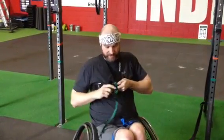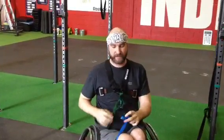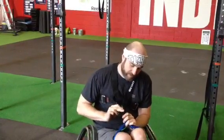So you got a chest harness on with the carabiner clip, like a backpack style clip. Same thing, just looped underneath your knees with a backpack clip on the other side. Those two connect — it'll help you lift your legs up.